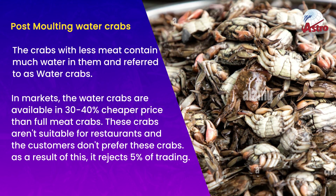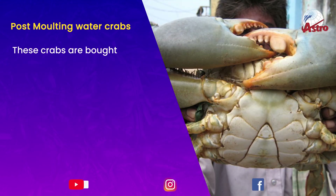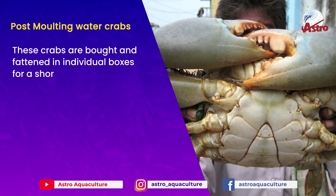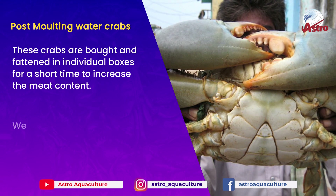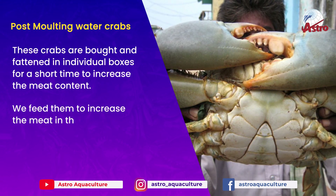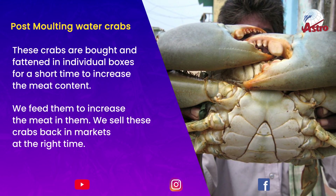These crabs are not suitable for restaurants and customers don't prefer them, resulting in rejection from about 5% of trading. They are bought and fattened in individual boxes for a short time to increase the meat content, then sold back in markets at the right time.